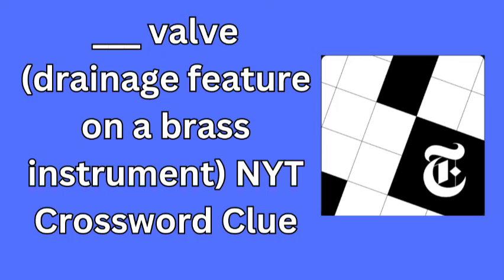Welcome to our NYT Mini Crossword Solution for September 6th, 2024. Today's clue is blank blank blank valve, a drainage feature on a brass instrument. If you're puzzling over this one, the answer is spit.